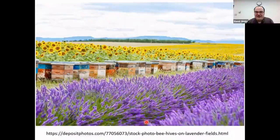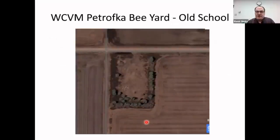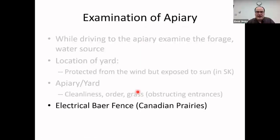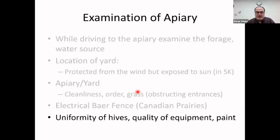Location of the yard matters a great deal. Protection from wind is very important. One of our research apiaries is in an open field but surrounded by trees protecting from wind during winter. Apiary cleanliness is important — we don't want high grass obstructing the entrance, as ventilation will suffer. An electrical fence is a must in certain regions of Canada; one of my own apiaries was destroyed by a bear.